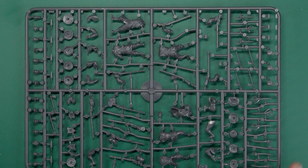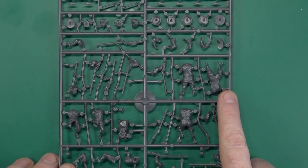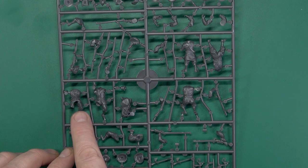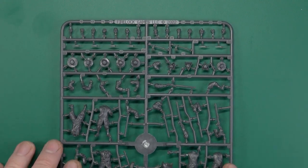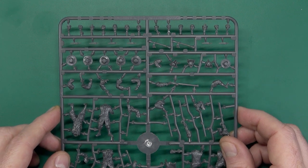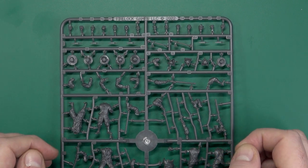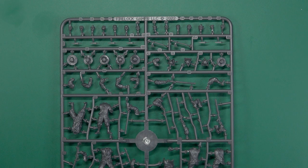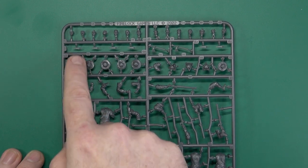Sprue-wise, you get two sprues with six figures on each, giving you your 12. The majority of the bodies are one-piece torso and legs, though there are a couple that require some assembly. Flipping it over, you can see a variety of heads — in some cases you get three heads per body to choose from. Most have two options, and checking now, everyone has at least two head options.